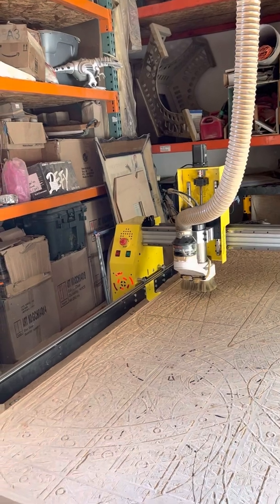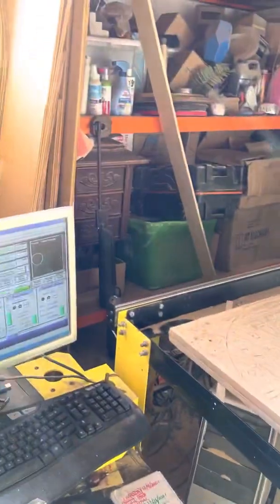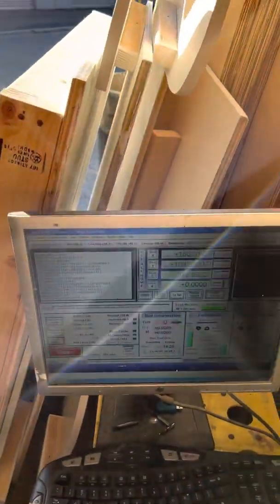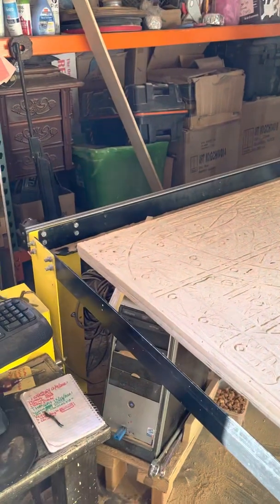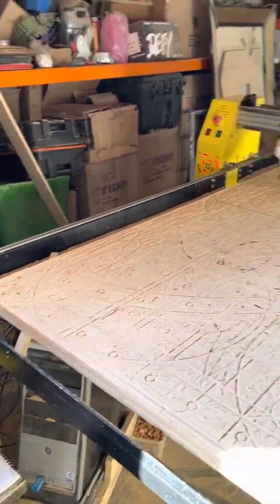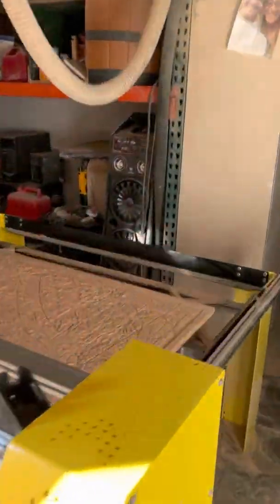I didn't know what to do that day, but I kept on checking, listening to videos, changing things here and there. I even got like three computers replaced — nothing worked. I reinstalled the program many times — nothing worked. So I started touching cables all over the machine.